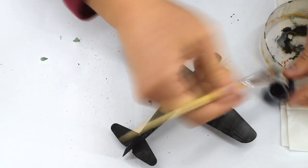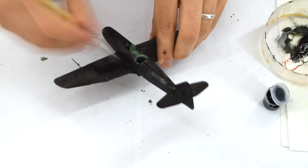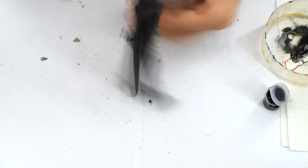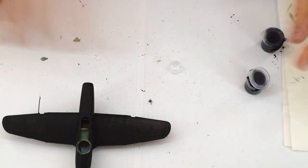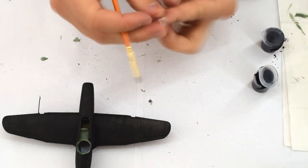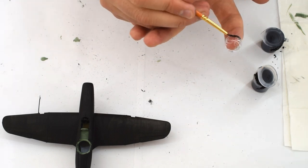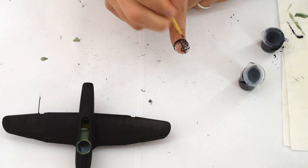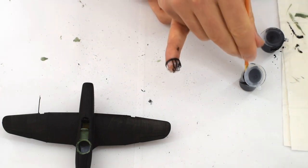Now it's time for another coat of thinned Humbrol 33 matte black acrylic. This will cover the entire model and help hide any chips or missing areas from all the previous additions to the model. The cockpit canopy and turret were painted using the same paint, but this time straight from the pot. I'm using a fine brush here, following the moulded frames to correctly place the paint. If I get any in the wrong place I can gently remove it using a pointed tool, which is possible to do with acrylics.